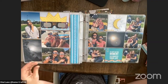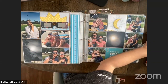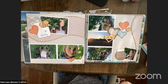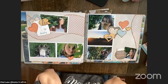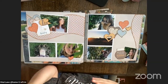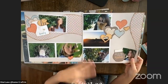Valerie, that makes me so happy that you're making new friends through Kiwi Lane. I've made a lot of new friends through Kiwi Lane through my own personal journey. So here are some samples using the Happiness is Homemade kit. I don't know how many we have left in the shop, but I just love the comfort feeling that this kit gives.